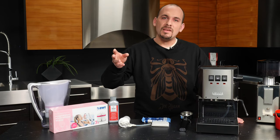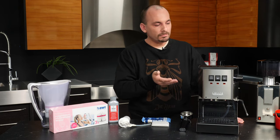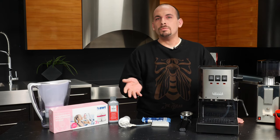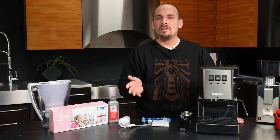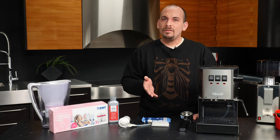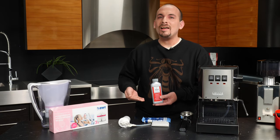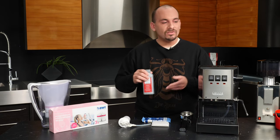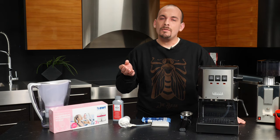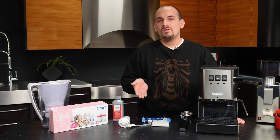Things like the buildup you might see on your shower head or faucets can build up in the Classic as well. That scale can impair the ability of the boiler to heat water and can block passageways that water flows through inside the machine. There are really two options to counteract this: the first is to regularly descale the machine using an acidic solution like Gacha's decalcifying solution. But if you want a two-fold benefit — better tasting water and scale protection — that's where water filtration options come in.